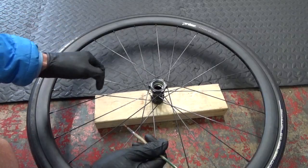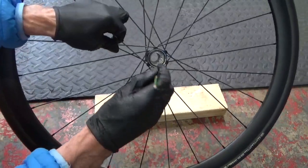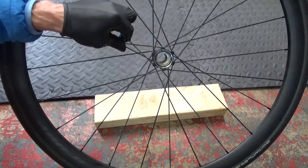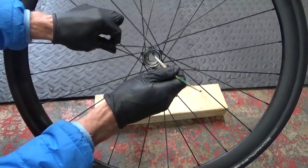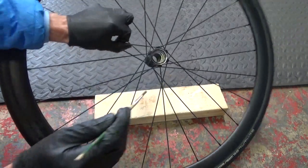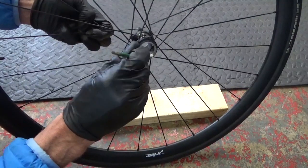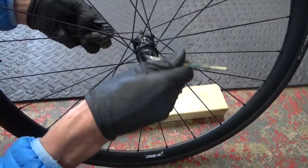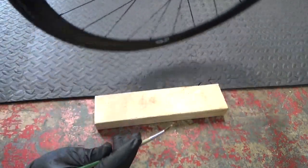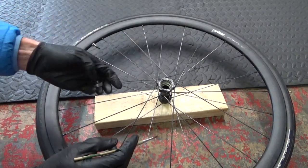What we want to do now is clean around inside where the bearings are going to go, making sure any dirt or old grease is out. Then get some grease and put a smear around where each bearing is going to sit — do that on both sides. Put the wheel back down on the block of wood with the freehub side facing up and we'll get the bearings ready.